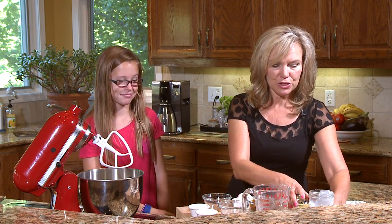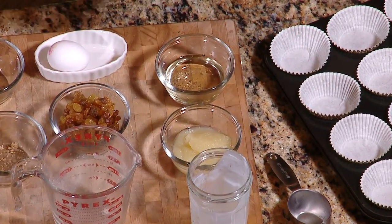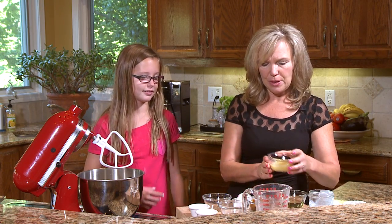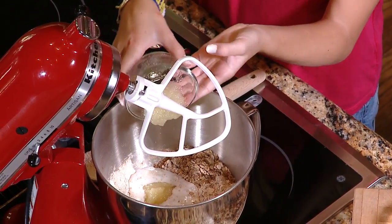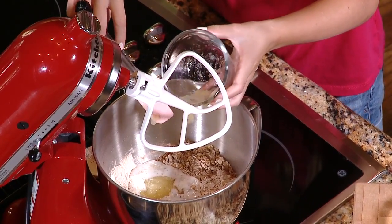And we've got some applesauce and some oil. The reason we like to use applesauce is because you can pretty much cut the amount of oil or fat you use in a recipe in half by using applesauce. You can use other pureed fruits as well, but applesauce goes really nicely with these golden raisins and cinnamon. Here is about a quarter cup of applesauce — use the spatula if you need to, Gracie.